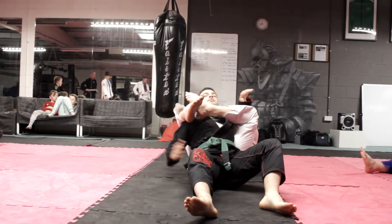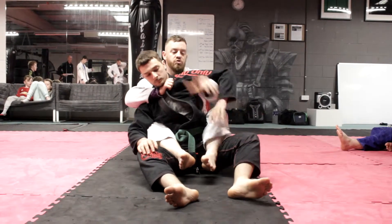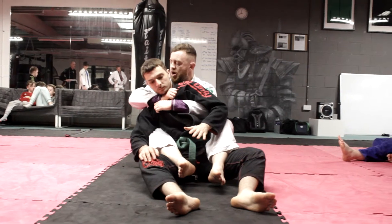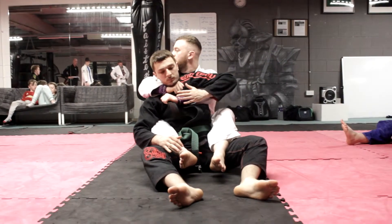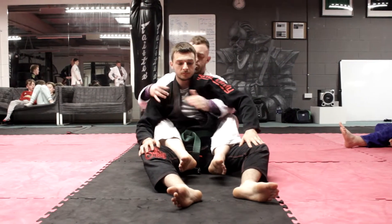Drop it into his face, come down. That's good behind there. If his arm is real heavy here and he can't get up there, another thing we can do — just grab the other collar and get all the slack out of it there, and finish with the new collar. Same thing again: hit your angle, get your legs over his shoulder.